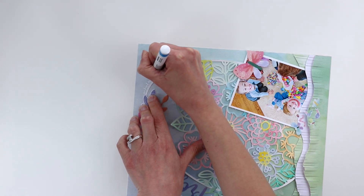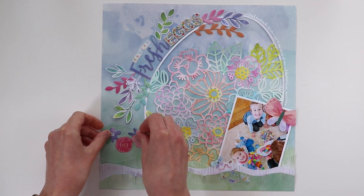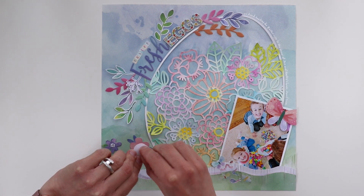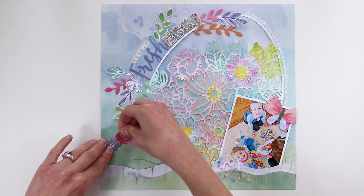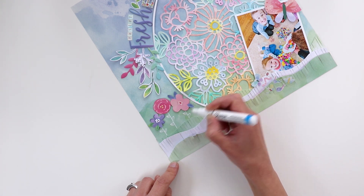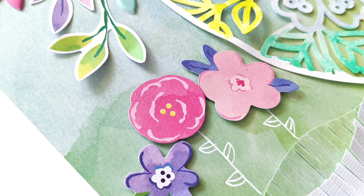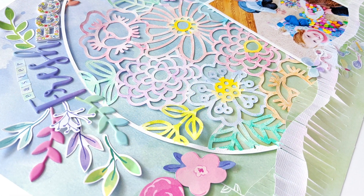I'm using a white paint pen from Sharpie to write my journaling along the curve of the egg. Then for the final step I'm popping some flowers up with foam squares and using the same white pen to draw some stems and leaves. The white pen mirrors the journaling — white pen on the top right, white pen on the bottom left — so it's all about balance. Freehand it hoping I don't mess up, and luckily it turned out. Here is the finished page; I hope you are inspired to scrap your Easter memories using my cut files and Bloom Street collection.